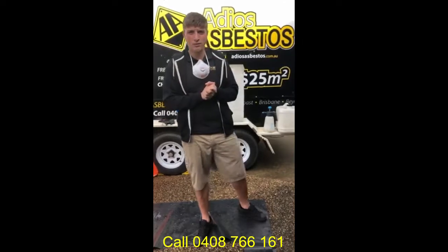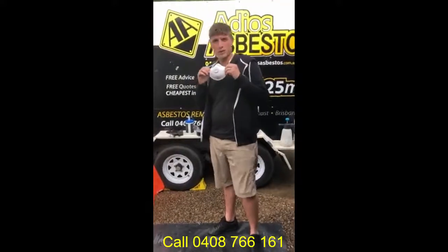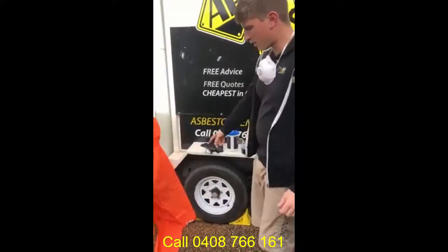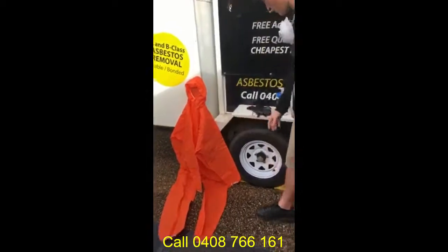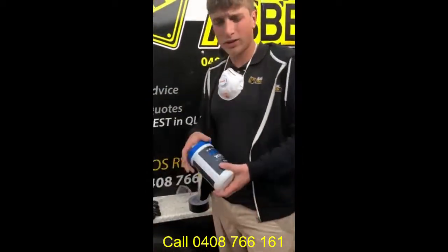It's definitely something you can do by yourself and you just need to wear the correct PPE, which obviously includes your P2 disposable mask, your type 5 overalls and a pair of gloves. Also to do what we're doing today, you'll need some Alco wipes.